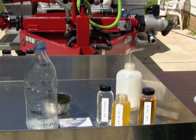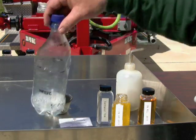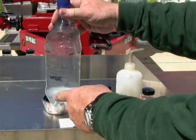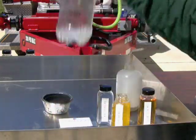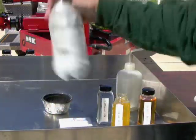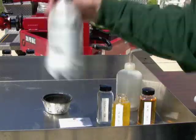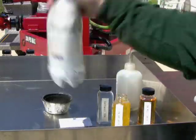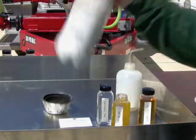Now I'm going to cap it and shake the heck out of it. As you can see I have it graduated here, and as I shake it up I expand it. Since I started with a hundred milliliters of 3% solution, I'm going to expand it ten times - I'm going to take it to 1000 milliliters.